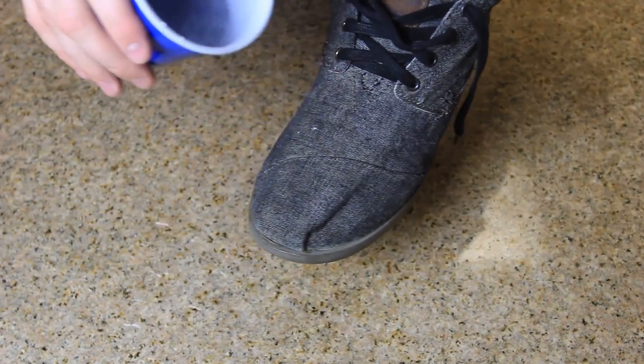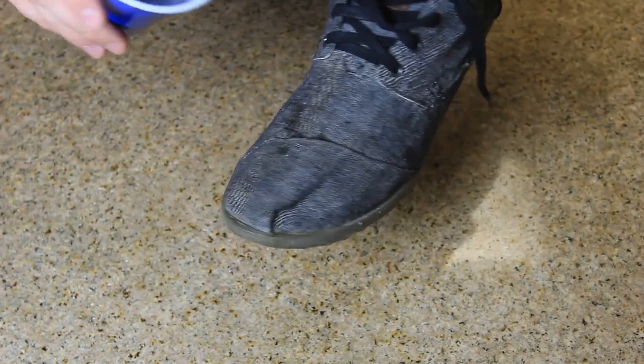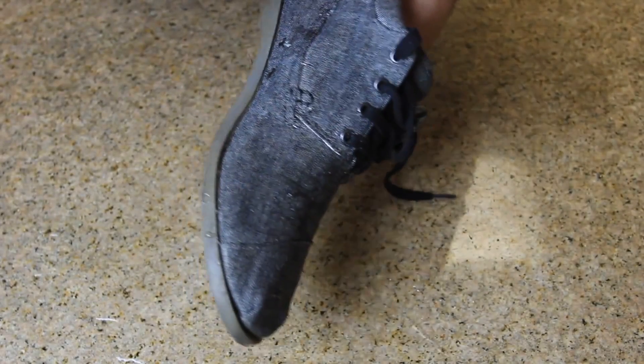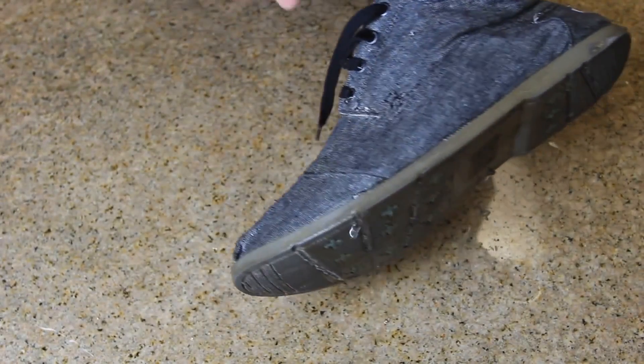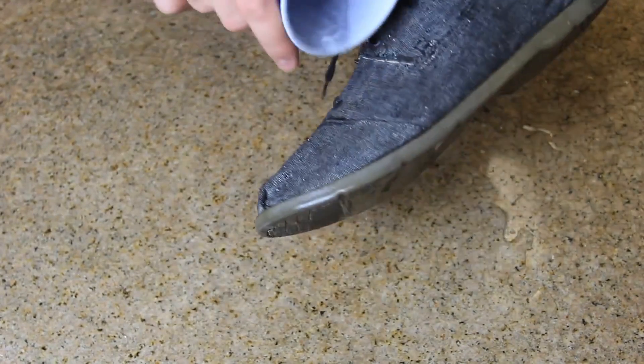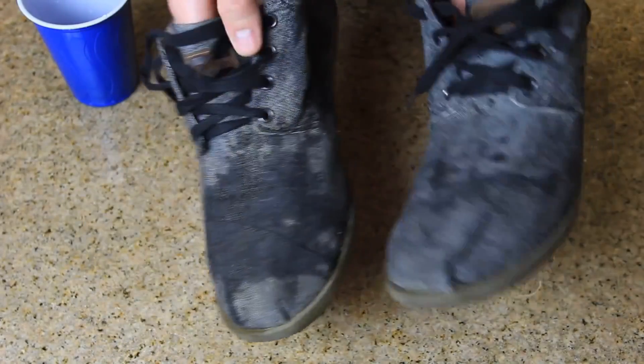Now I'm going to pour water on the shoe where I put the wax on. It just pours off! Maybe somewhere where I missed, it sucks in a little, but look — it's all waterproof. Water just runs off the shoe like crazy. I actually put two glasses of water on this shoe — see how water just runs off. This shoe got half a glass and this shoe got two glasses. This one is all wet, and this one is completely dry.